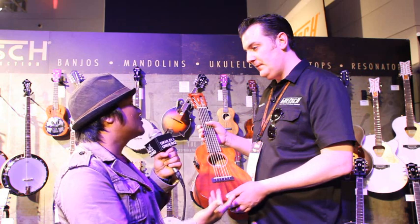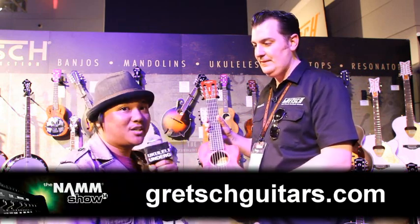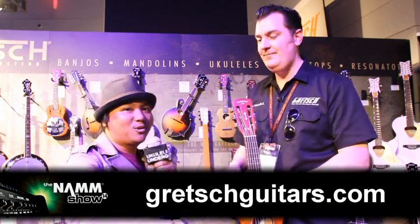So that website once again is GretschGuitars.com — that's the one. You can find them there and also in stores. So check them out guys at GretschGuitars.com. Thank you so much Adam. My pleasure. GretschGuitars.com. Aloha.